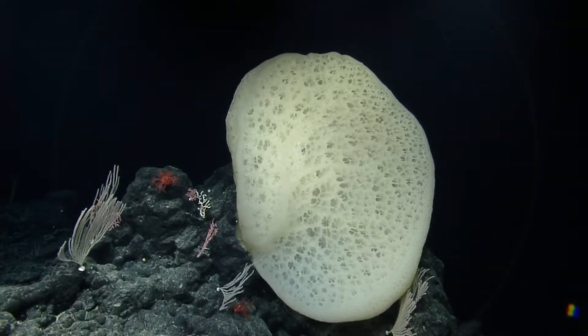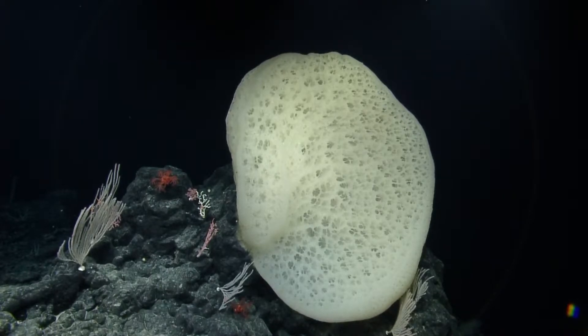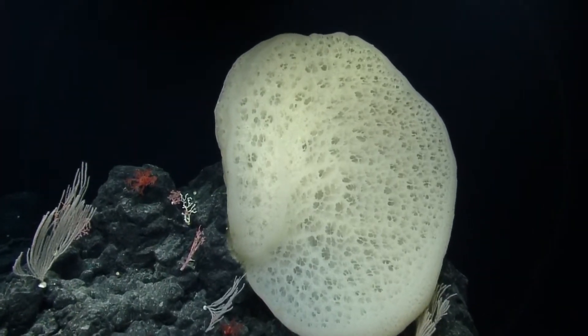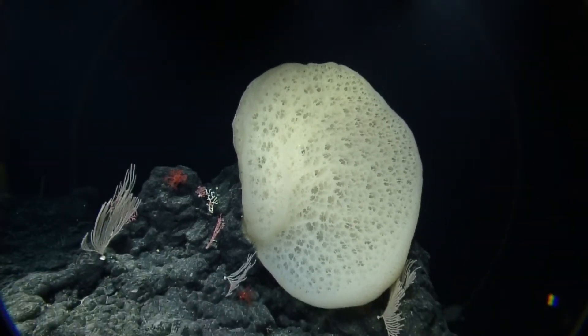The bigger question is how old is this thing? It would not surprise me at all when they really get good at aging these things that a sponge like this is over a thousand years old. It would not surprise me at all. Holy cow. We just don't have a feel for it — we may be wrong. These things may be racing to get really big; it's just a few hundred years old. Just a few hundred years old. It's incredible.